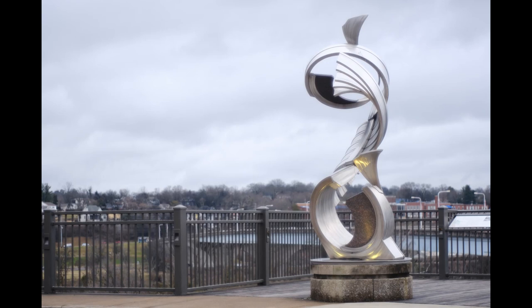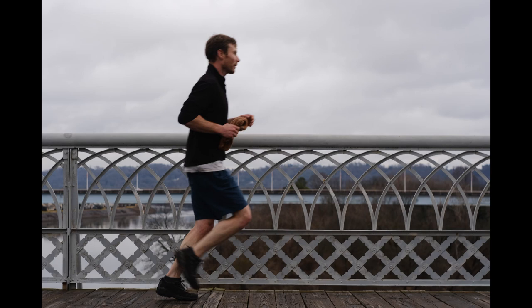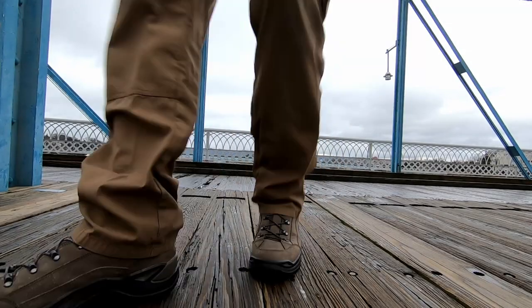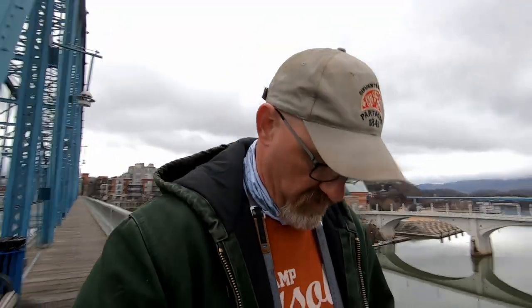I've stopped it down to f4 from f2.8 because at f2.8 it has some blooming — it's just hazy around the edges, not quite softness. At f4 I'm curious to see how it turns out. Looking at the results, the rail looks good — a person is blurry but that's motion blur, so I can live with it. The lens sharpens right back up when you stop it down just one click. It's whole-stop increment clicks on the aperture, and that's pretty much it — kind of plain vanilla short of those features.